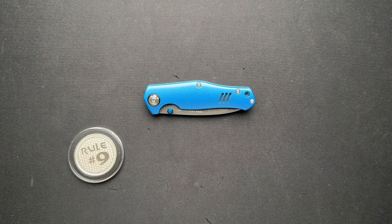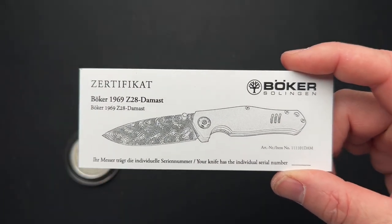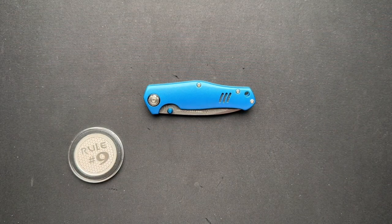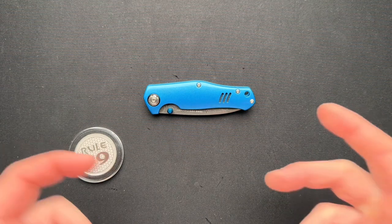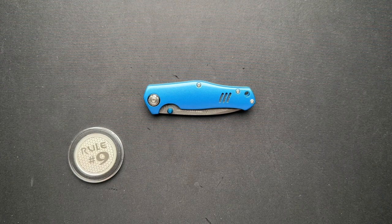All right, guys, we have a very cool knife from Boker here today. This is the Boker 1969 Z28 Damast in Damascus. Yes, 1969 — a great year, the year of my birth, the year of the 1969 Camaro Z28, which is what this is loosely modeled after. It was the last year of the first gen Camaro. So this is a muscle knife, if you will.